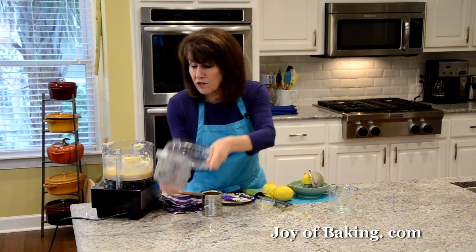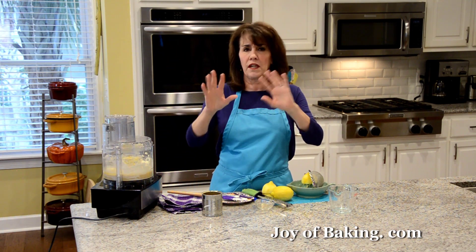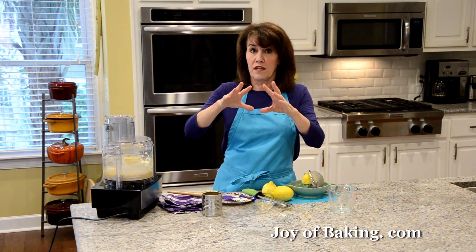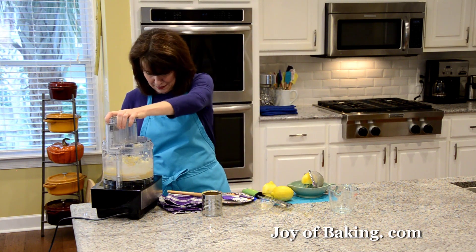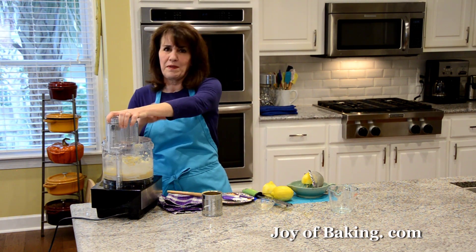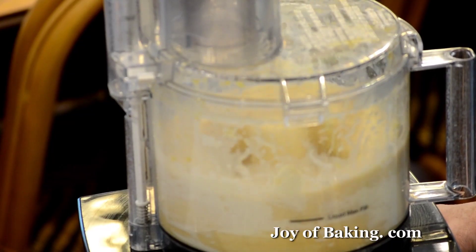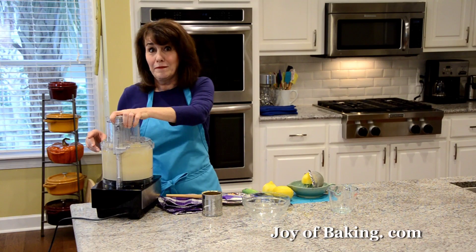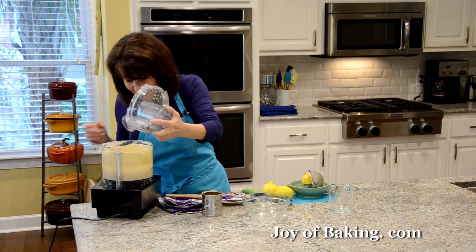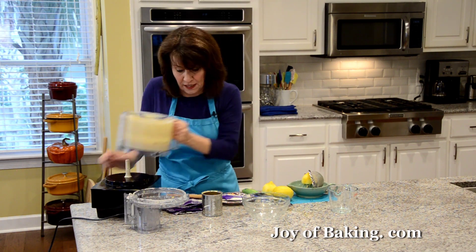Now I'm just going to process this until it's nice and smooth. Don't get carried away because the more you process, the thinner it will get, and we want it to be thick. You may have to stop a few times because it's sticky. Just want to make sure it's nice and smooth and everything's all mixed together.